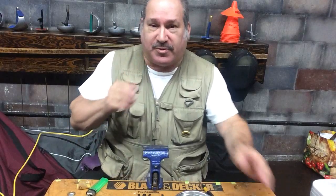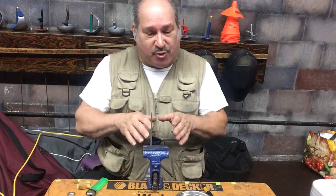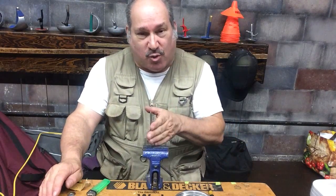Hey everyone, Sam Cignorelli, H1 Fencing, and welcome back to ICANN Haz Armory. This time we're wiring a foil blade. The blade cleaning techniques are the same as an epee foil. This blade has already gone through the acetone bath and has also already been cleaned with the Dremel, so I'm ready to wire it.